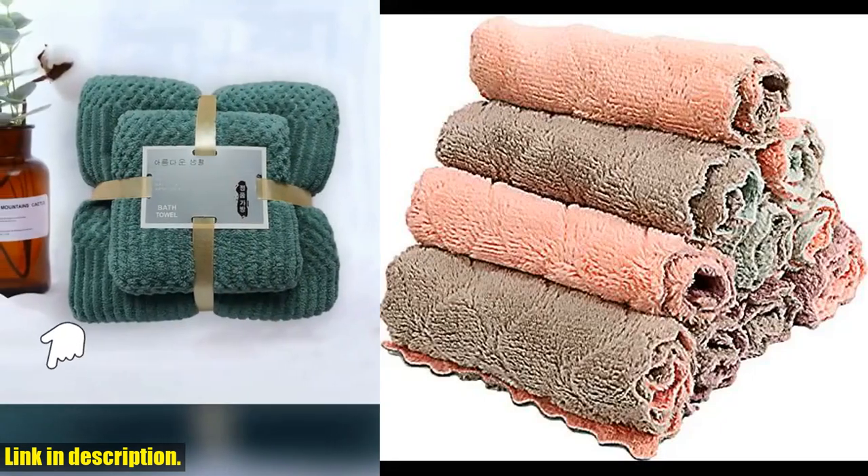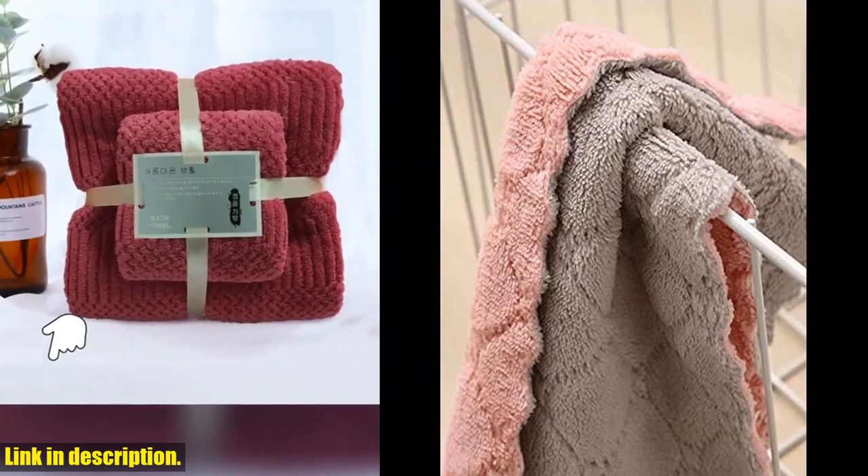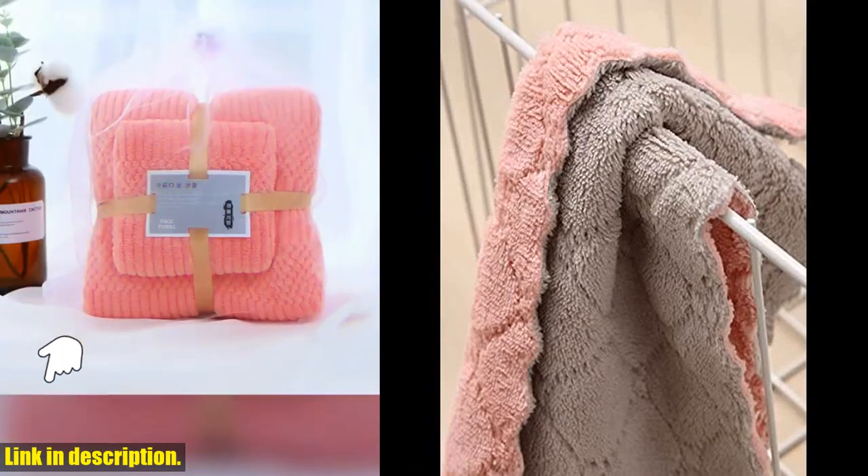Hey there, welcome back to our channel. Today we are taking a look at the Saoio's microfiber kitchen washcloths, which are an essential addition to any household.